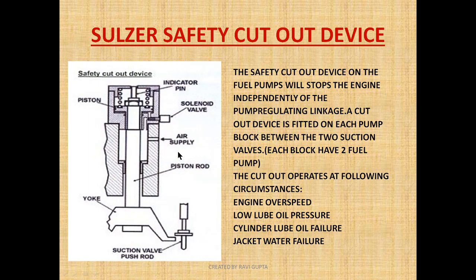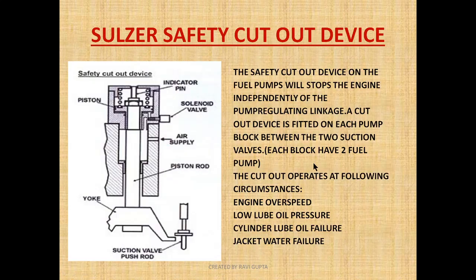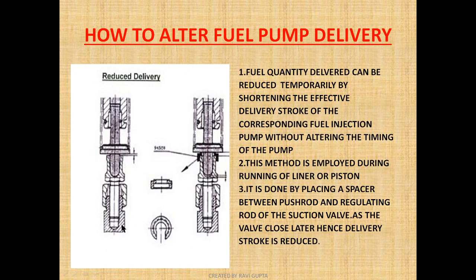As I mentioned, two fuel pump blocks are provided here. A yoke is installed in the middle, which activates the two push rods of the suction valve at the same time. This means one yoke arrangement will activate the cutoff of both fuel pumps simultaneously — one push rod of the suction valve for one pump and one for the other.